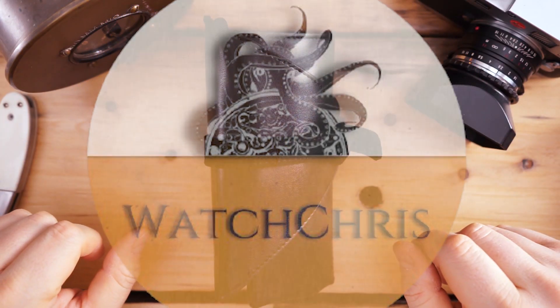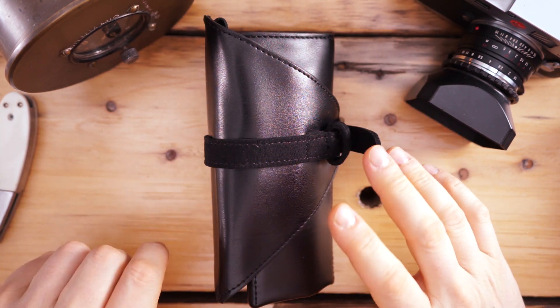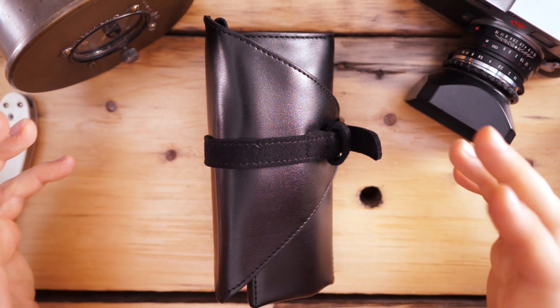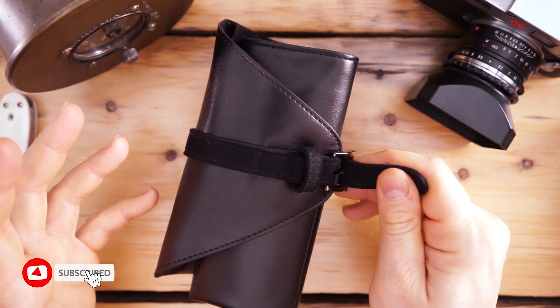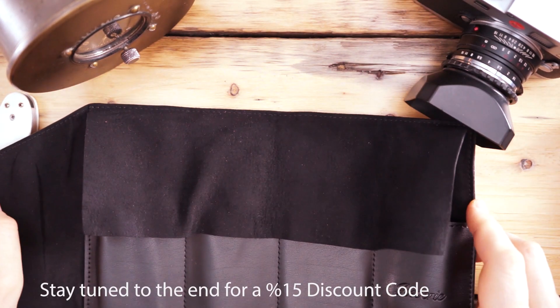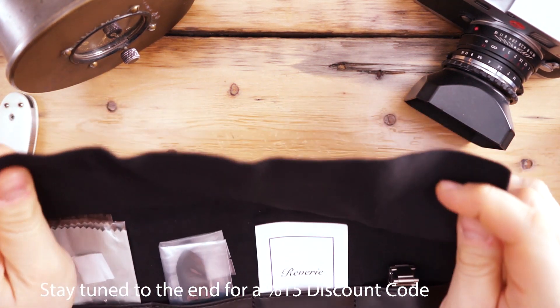What's up guys, it's Chris back with another watch video. Today we have Reverie on the channel — this is the Diver, a watch I've actually been chasing for a little while. I've been trying to get it on the channel and finally they sent me one in for review. I'm very excited to have it. There are a few reasons why I've been chasing this watch and this brand: number one, it looks like a really well-made watch and I'm interested in seeing it and getting it on the channel for you guys.